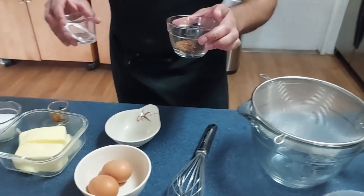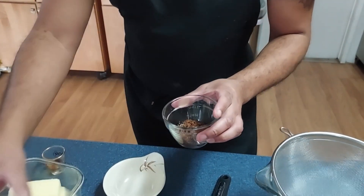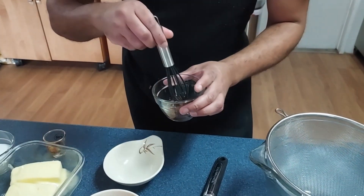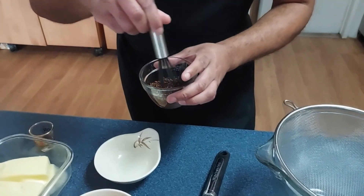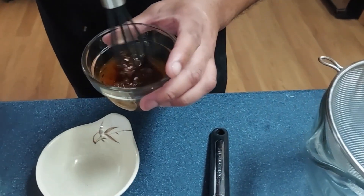Alright, let's get to mixing this stuff. You take the small bowl and combine the hot water and the espresso powder and whisk that. Whisk away into coffee. Yeah, making coffee biscuits.